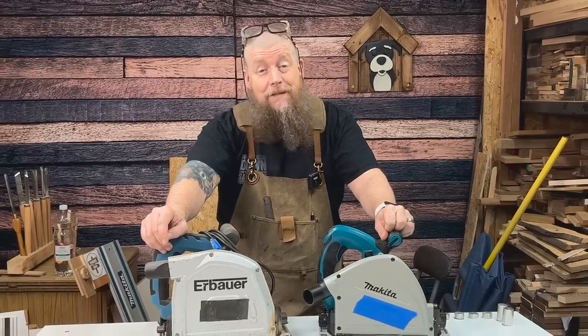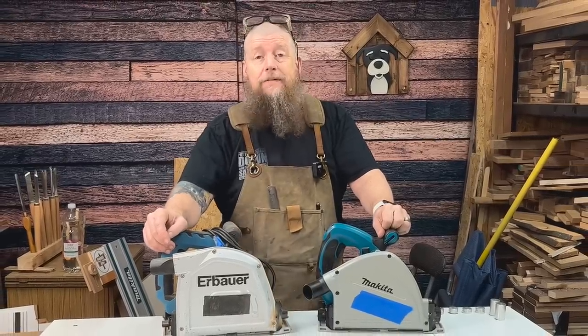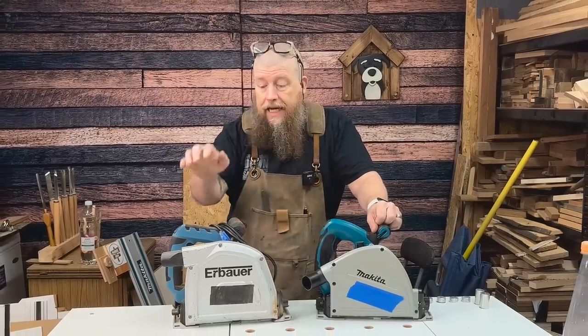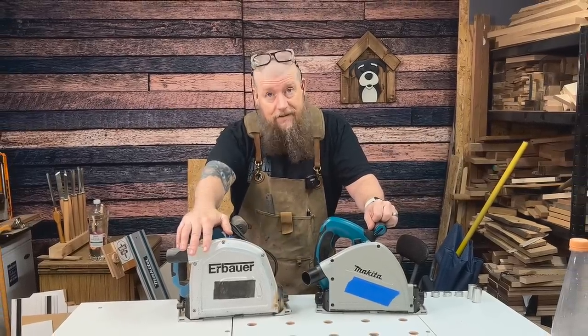Hello everyone, thanks very much for joining me. I'm Dean, this is Woodwork Journey, and today I'm going to be telling you why I just spent £300 on this instead of using this. Let's get into it.